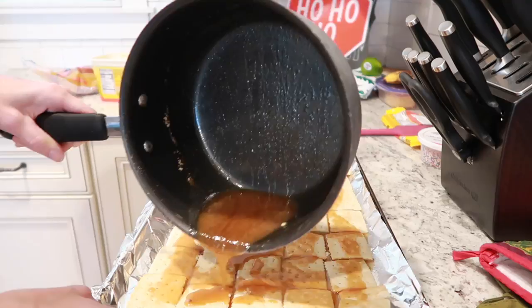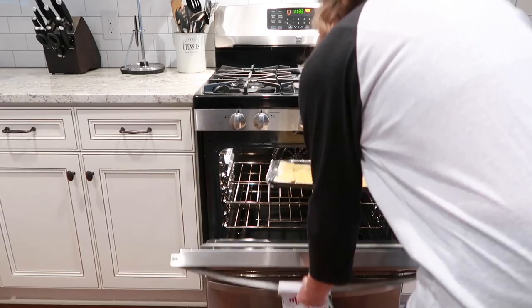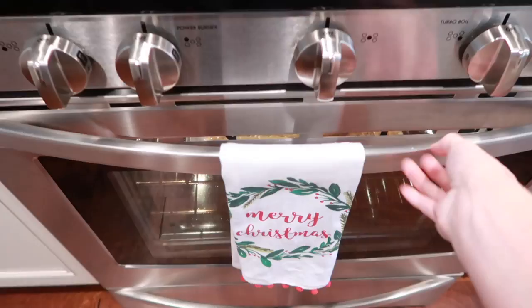Make sure your oven is preheated to 425°F. Stick your crackers in and let them bake for about three to five minutes until it is bubbly on top.